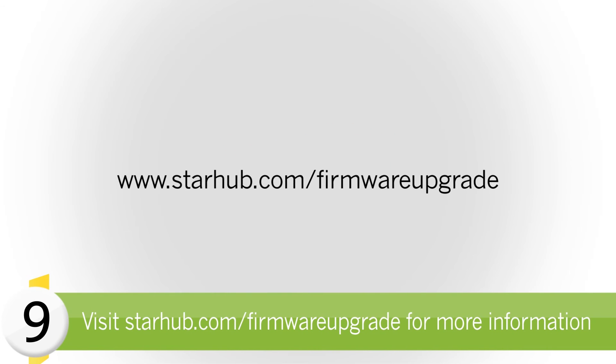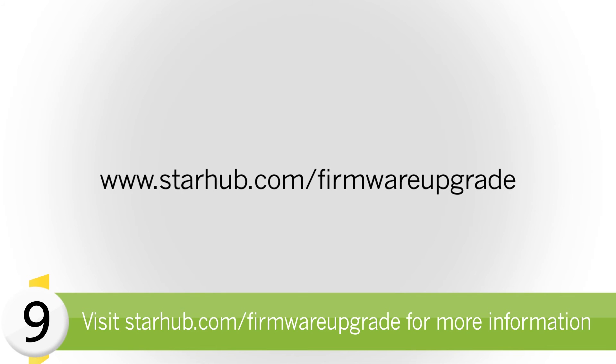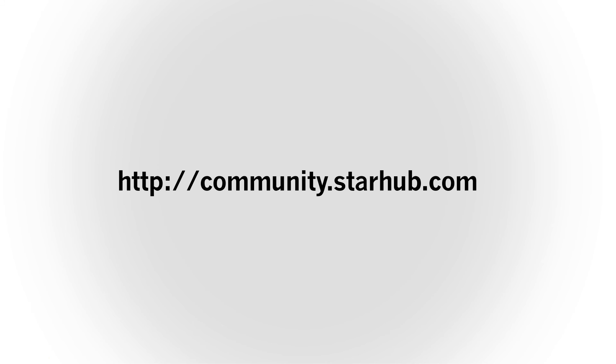Visit starhub.com/firmware-upgrade for quick access to the firmware upgrade page on starhub.com. We hope you find this video useful. Leave us your comments at community.starhub.com and we will continue to work with you on improving and serving you better. See you next time. Thank you.